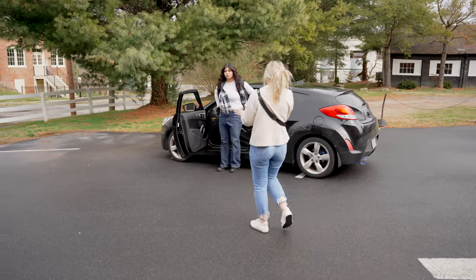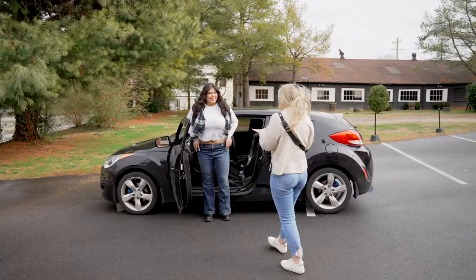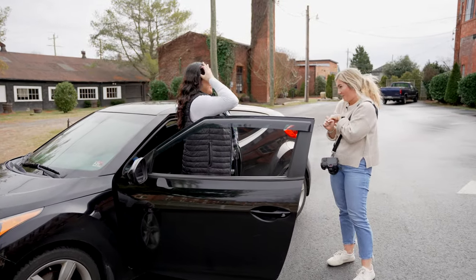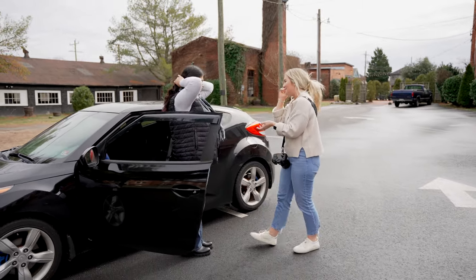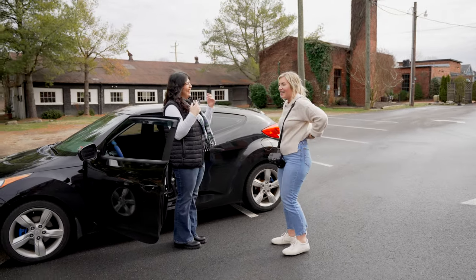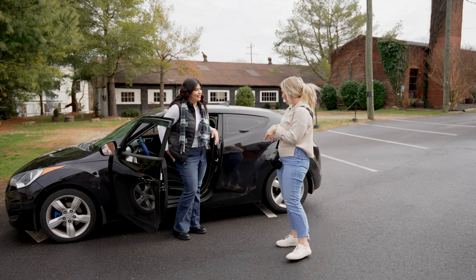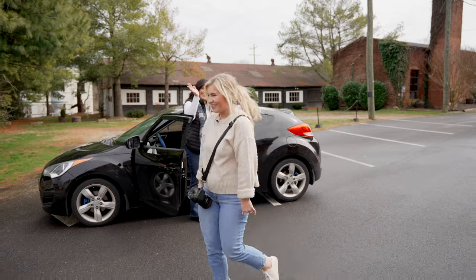I'm going to post sneak peeks for you to see this week — they look beautiful. It's usually about two weeks and I'll send your whole gallery. You can download, share, and print everything from there. Thank you so much for doing this with us — this was so fun. I'm so glad I got to meet you. Drive safe to Richmond and tell your parents I said hi. Text me if you have any questions about your gallery. These look beautiful — I can't wait for you to see them. Bye girlfriend!